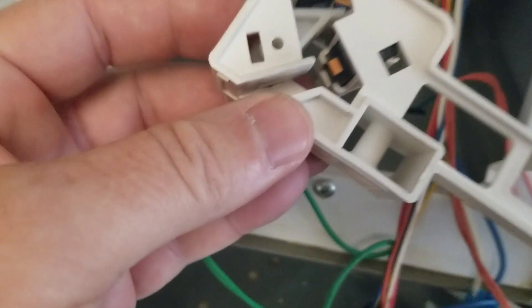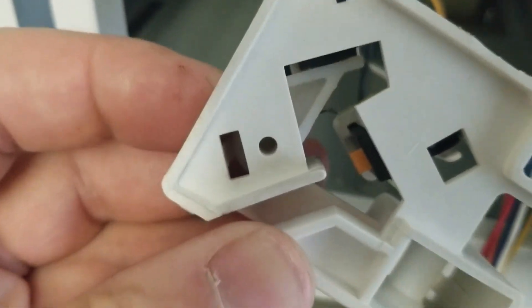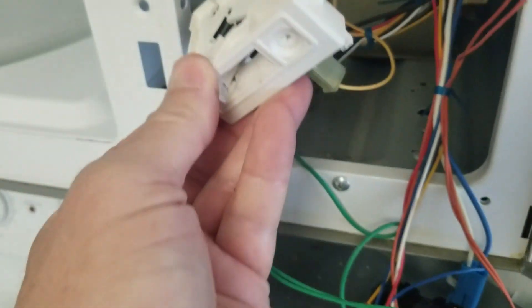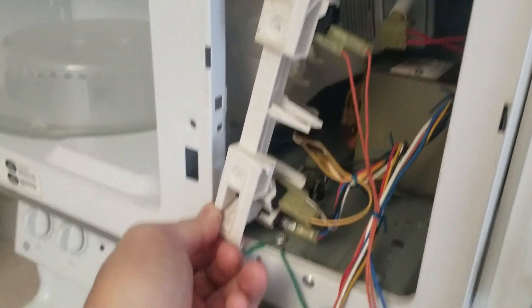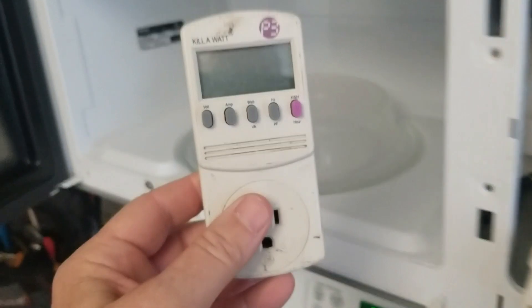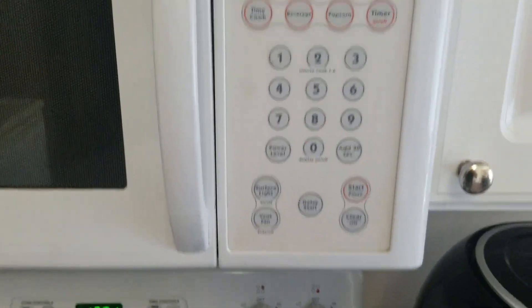I've got the new switch in and you can hear me pressing the cam — now it's actually clicking, whereas before it wasn't. I'm going to put this latch board back in the reverse order that I removed it, put this microwave together, and test it. Then we will recheck the current draw.